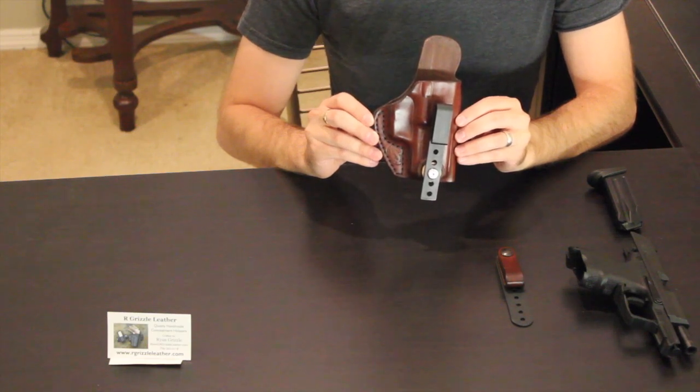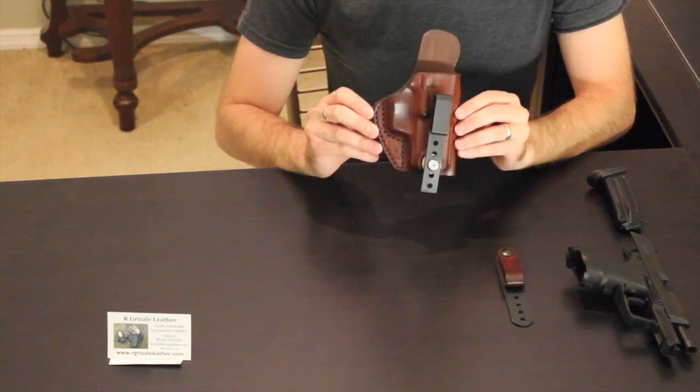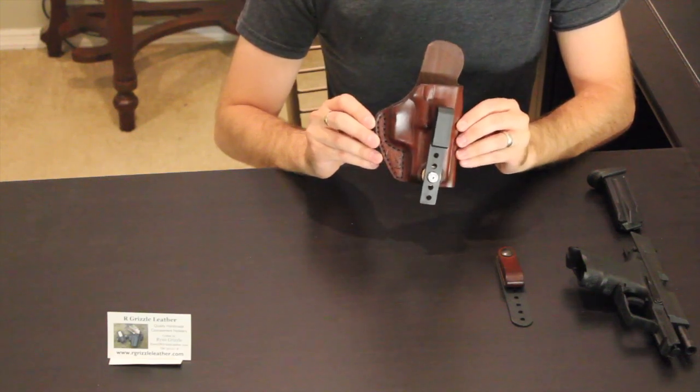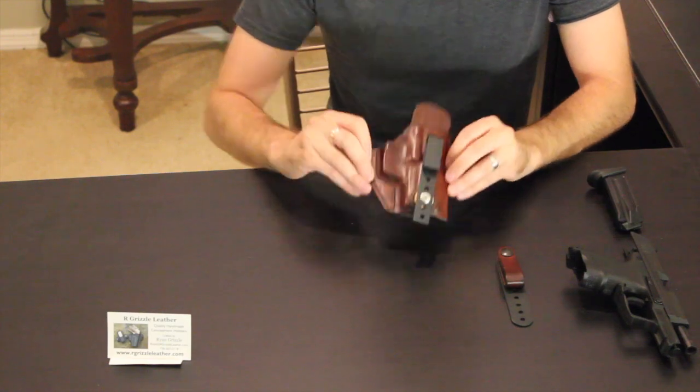I had contacted them looking for an appendix style carry and they sent me this, which is not just an appendix style carry. You can use this for cross draw, behind the hip, appendix — you can use it for all kinds of different things, but I will get into that in just a second.